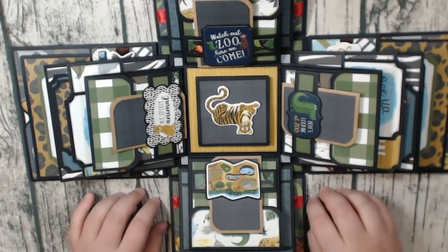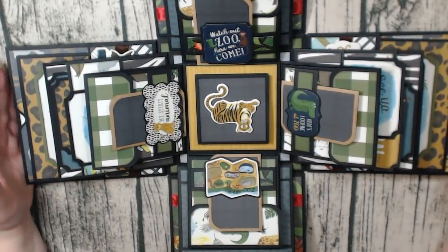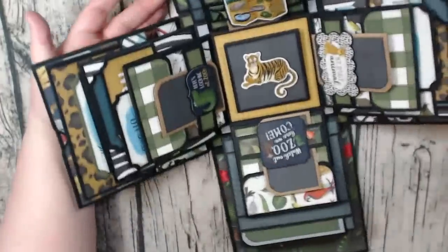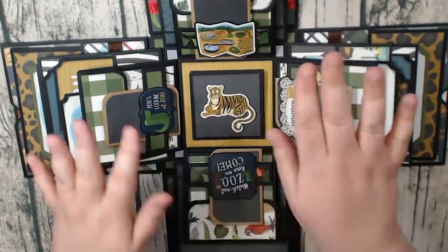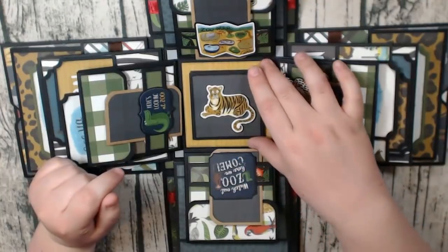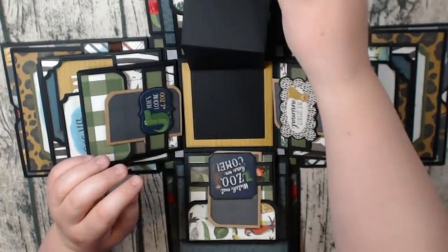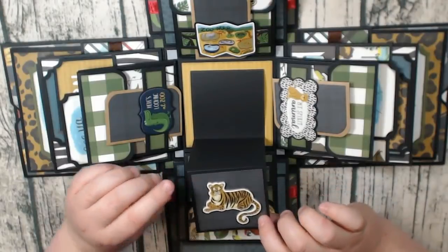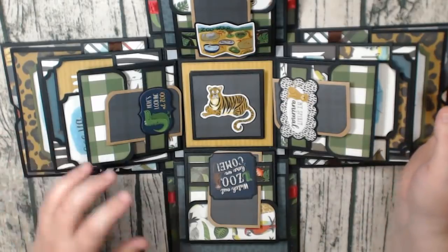Just like the explosion box before, this is actually the base that I created when I did the tutorial for the last one. Let me flip it around because my little tiger's the wrong way. I did a couple things a little bit different — these two sides mirror each other, as well as these two sides. In the middle I have just a chipboard sticker with the tiger, and then the same fold-out that we did for the Stampin' Up explosion box. I will link the tutorial in the description box down below — please be sure to check that out.